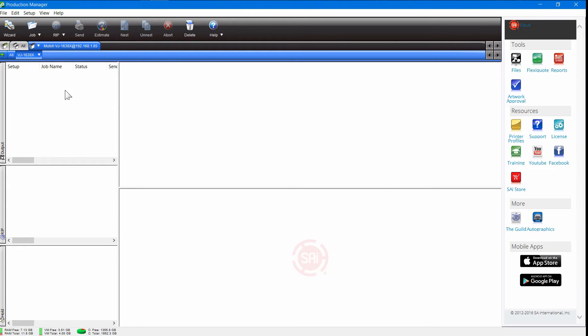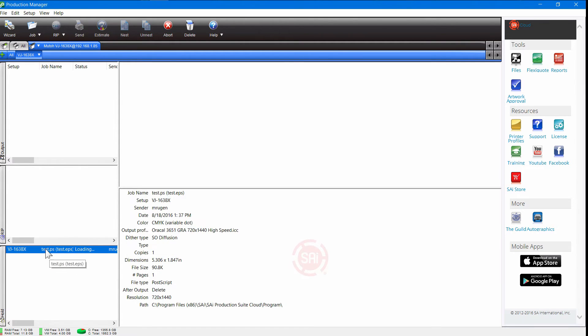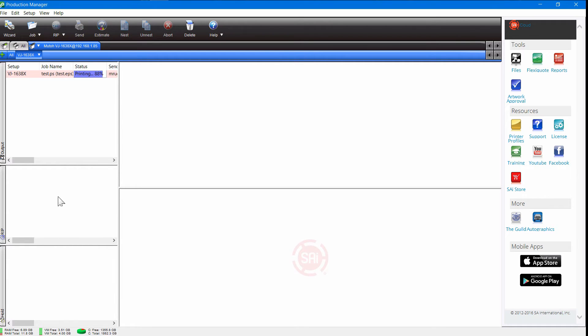Now we want to send a test print to the printer. Go up to the Setup menu and there's a test print option right there. Click on that and it's going to throw a job into Production Manager. This is a test job. Once it loads up, you'll actually see a preview over here on the right — this verifies that the printer is communicating properly and things are working properly. Here's the test print image that's actually going to print. It's moved from the hold queue to the rip queue, where it's processing those RGB colors and figuring out what inks to use — that's called ripping the file. Once that finishes, it'll go to the print queue and start printing.